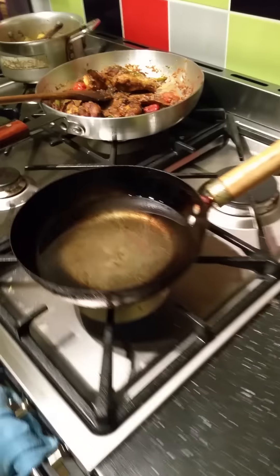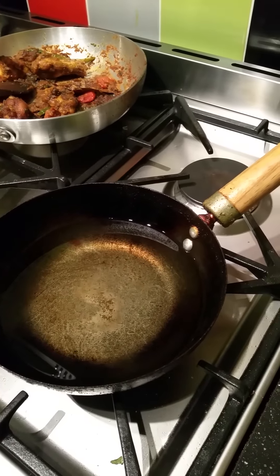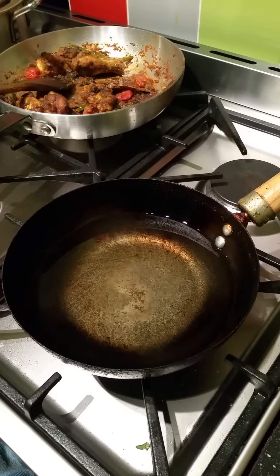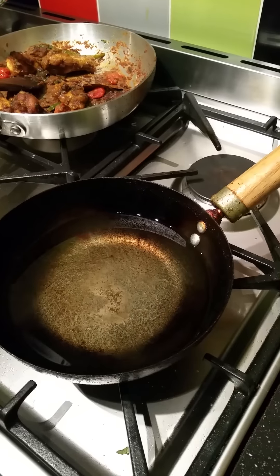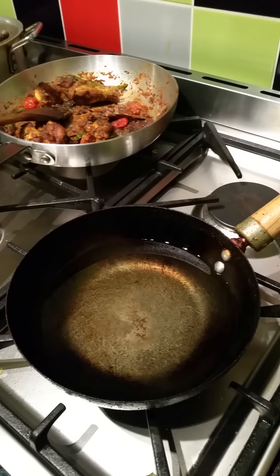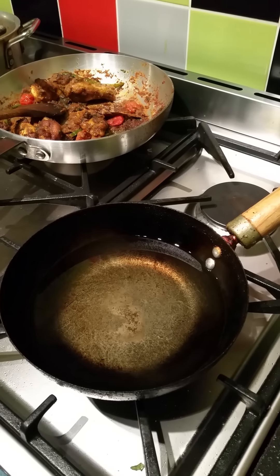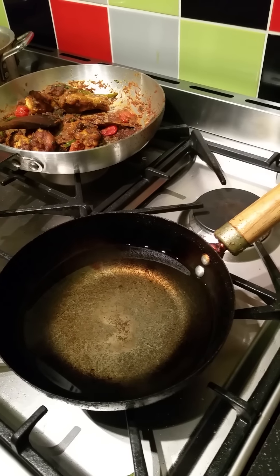I have put a brand new wok of oil in. I don't know if this is an old wives' tale, but my mum has always said if you're making handesh always use a newly washed wok with brand new oil. So I've just put that on to heat and then I'll hopefully make some and show you.